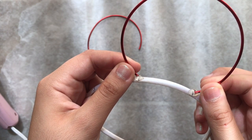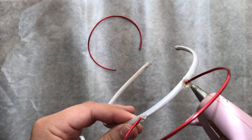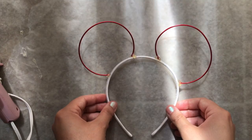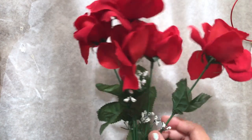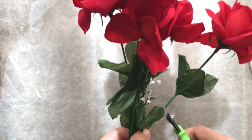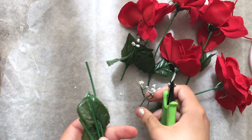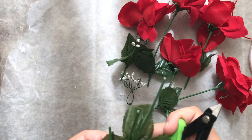Add an extra layer of glue around the wire once it's already on. Next, get the flowers and pull them apart — take everything off, from the leaves to the petals, just take everything off.